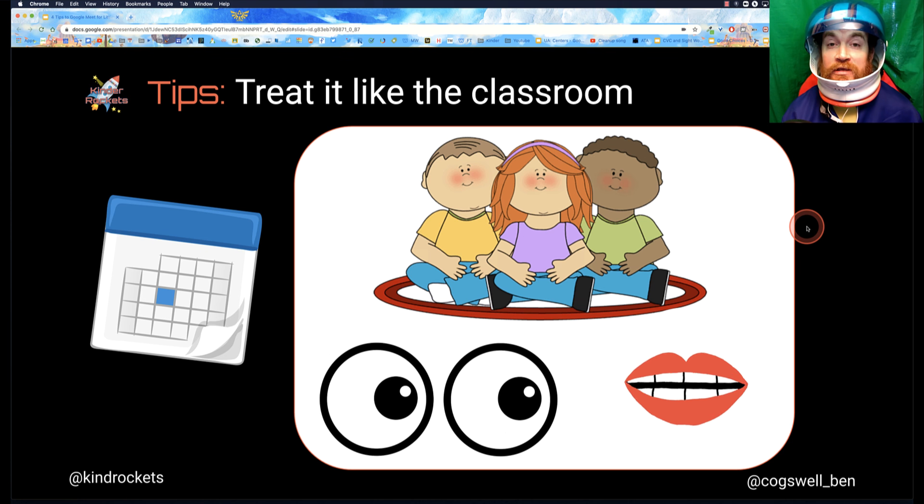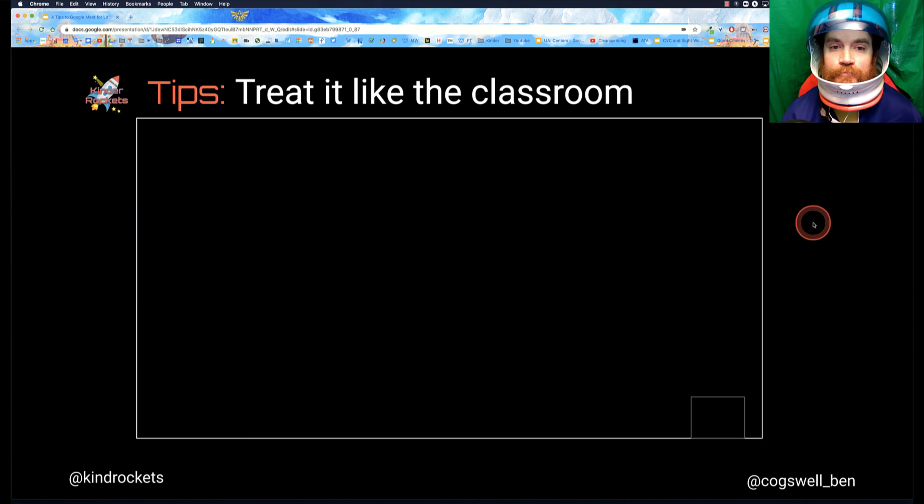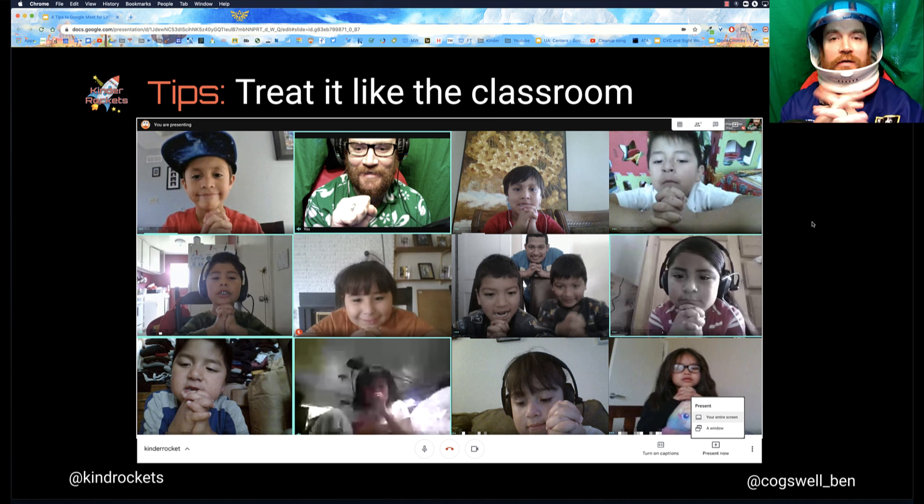I'm reinforcing the same things: look at the screen, you're looking at me, make sure you're not talking, don't interrupt other people. You can see here a picture of my students — what skill am I reinforcing? We're talking about sitting nicely and showing me you're listening with nice, peaceful hands, quiet hands, eyes on the speaker, making sure you're paying attention. I'm reinforcing the same skill that I did in the classroom, here in this Google Meet.